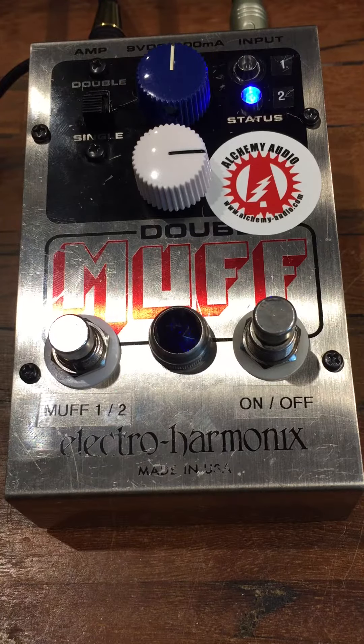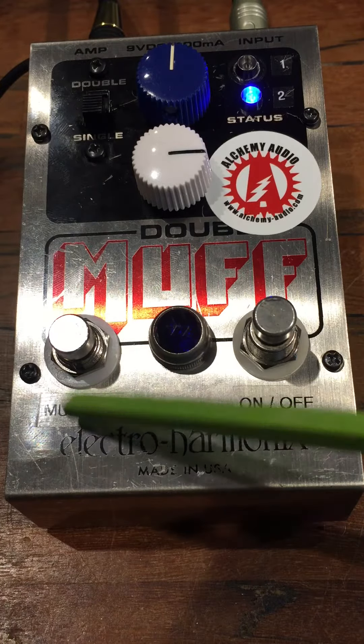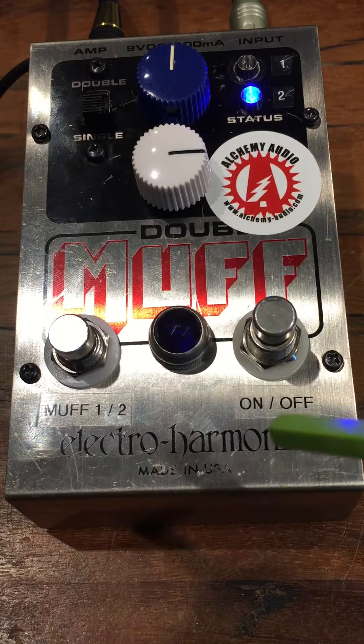Hey everyone, Johnny from Alchemy Audio, fresh off the bench. Here is a new mod for the Electro-Harmonix Double Muff. What we've done is added a foot switch to select between the single and double feature. This toggle is now disabled and you can control it with your foot switch.